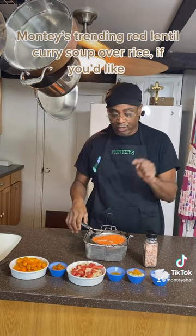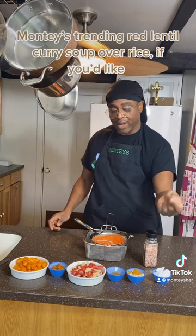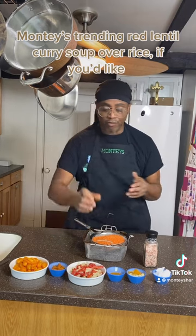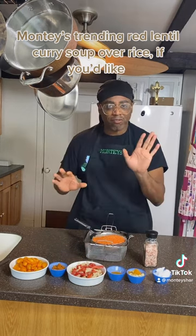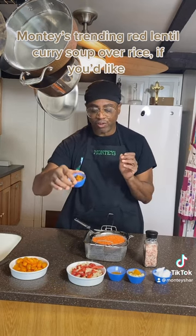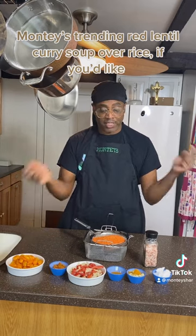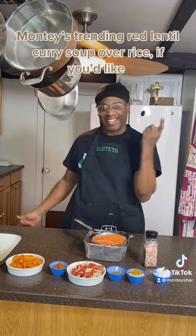I have my ingredients with the lentils — we're going to wash them. I have my coconut oil, my garlic with my turmeric, and all my seasoning with the chili, red curry, onions, and peppers. I have my sun-dried tomatoes all mashed up and ready to go, and I have my tomatoes. So let's get to washing and then let's get to cooking.